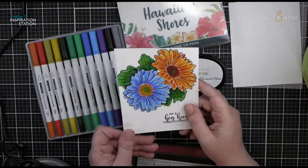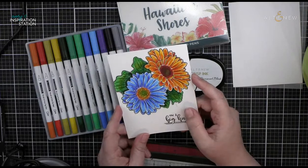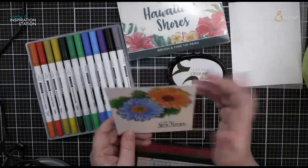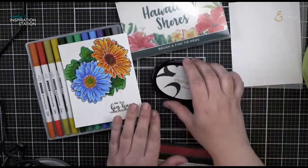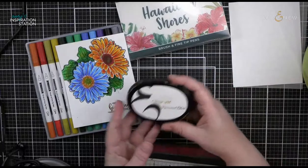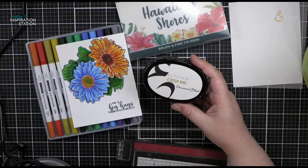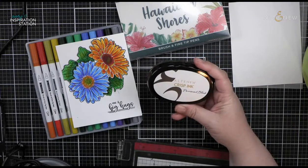I went a little crazy with the center of this flower and we have some wicked pilling on there. I can feel it on there, but the rest of it I was really careful about the color I laid down, so I did not experience that pilling. This was very fast to do — I colored it in about an hour and a half at the open house. This is Altenew permanent black ink.